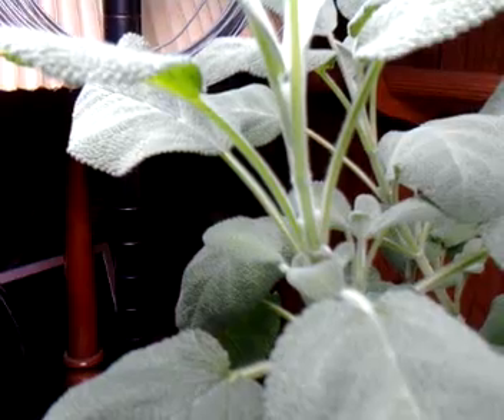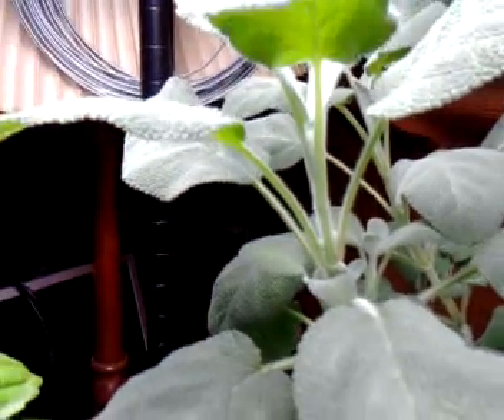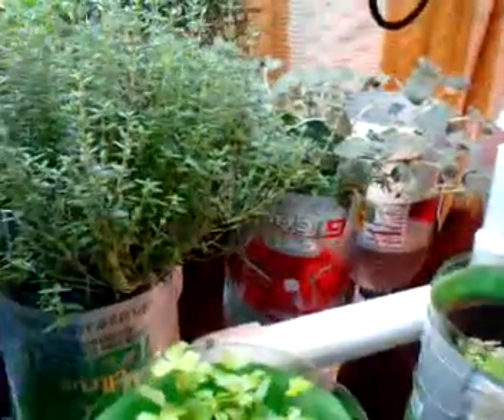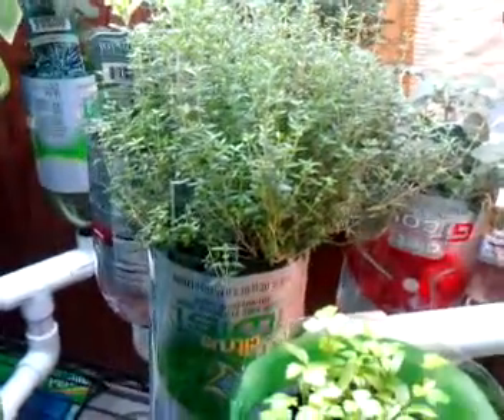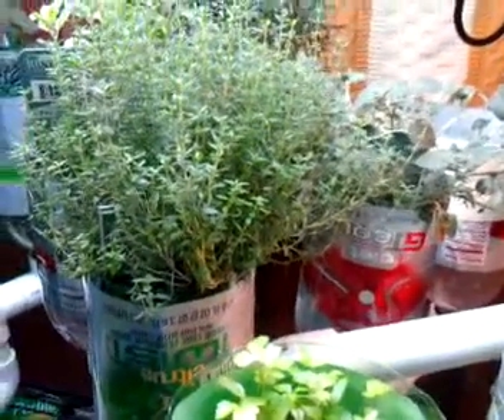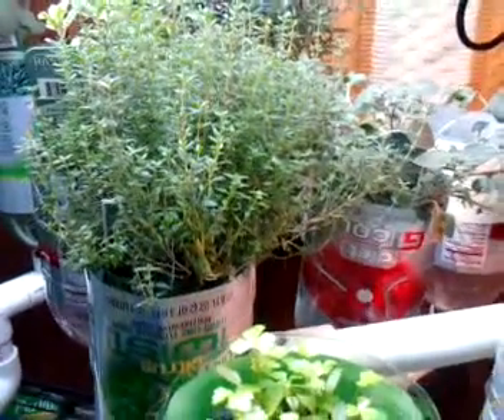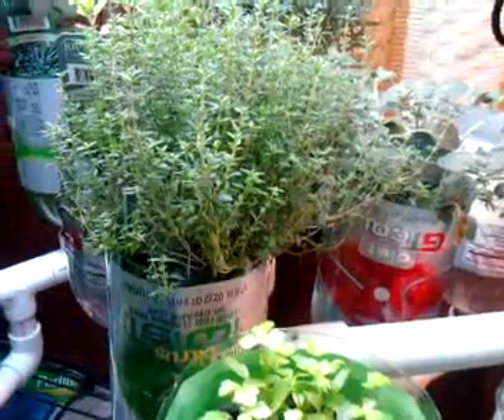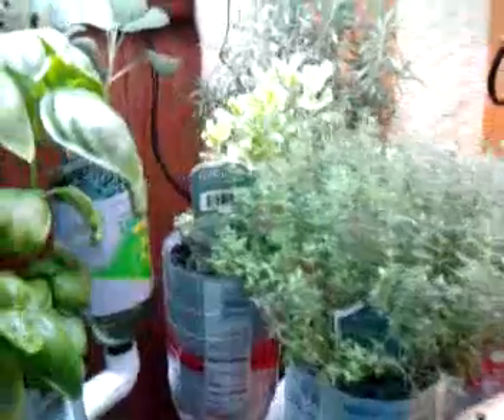The whole enclosure itself occupies roughly about six square feet. It's not terribly big, but it grows 14 pots, and all 14 pots are growing. I have it on a 12-hour light cycle with three one-hour watering periods with an overflow. This is an ebb and flow system, so we do it with a standard ebb and flow cycle.